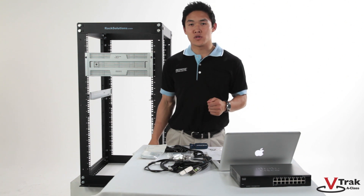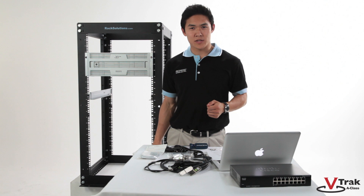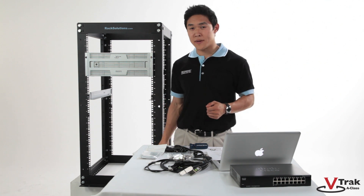Now that we've installed the V-Track A-Class, let's install a JBOT expansion chassis. V-Track supports up to 240 drives of expansion via nine JBOTs.